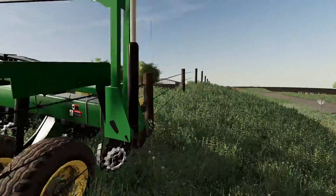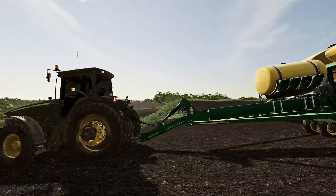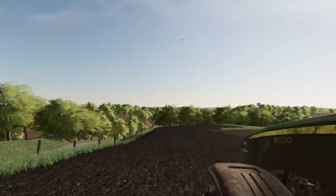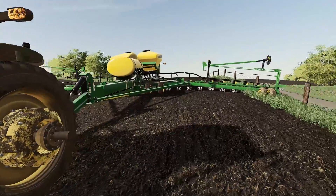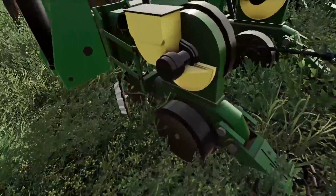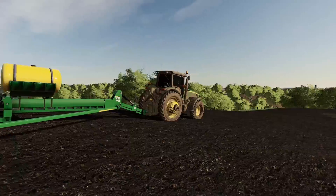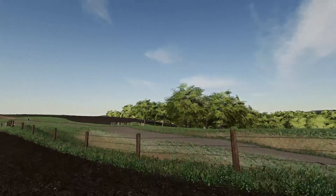Nothing too terrible — the frame took a good majority of the impact. We are going to have to fix this fence at some point, but the planter is more important right now. I don't have a service truck, but I can go into town and pick up some parts. Let me go ahead and release the hydraulic pressure and set that down in the soil. We're going to have to run into town and get a few U brackets. Do I walk to the semi? I'll just walk all the way back to the farm — it's really not that far.